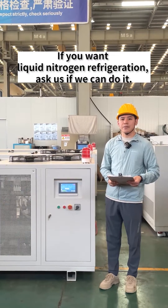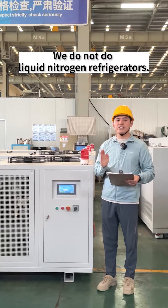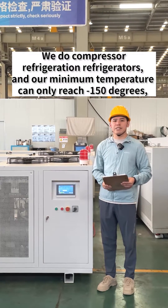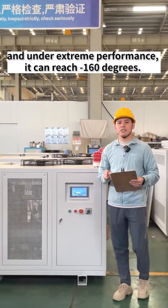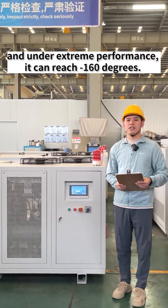If you want liquid nitrogen refrigeration and are asking if we can do it — we do not do liquid nitrogen refrigerators. We do compressor refrigeration refrigerators, and our minimum temperature can only reach minus 150 degrees, and under extreme performance, it can reach minus 160 degrees.